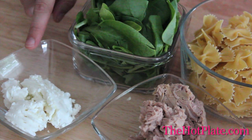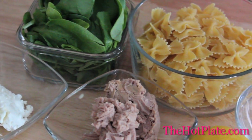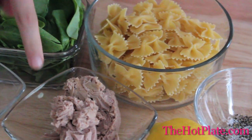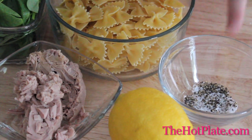The thing I love about this dish is that it actually uses very few ingredients, but most of them are pantry staples, and we've got all of our ingredients right here. We've got 4 tablespoons of a softened goat's cheese, 1 packed cup of baby spinach, 2 cups of bowtie pasta, 1 tin of flaked tuna, 1 lemon, and some salt and pepper.